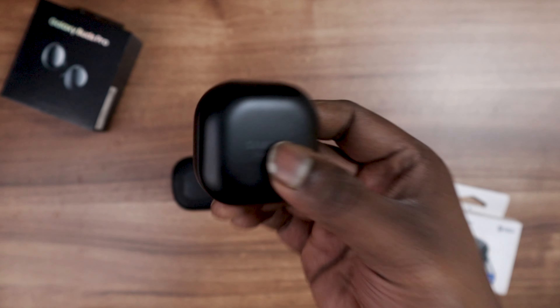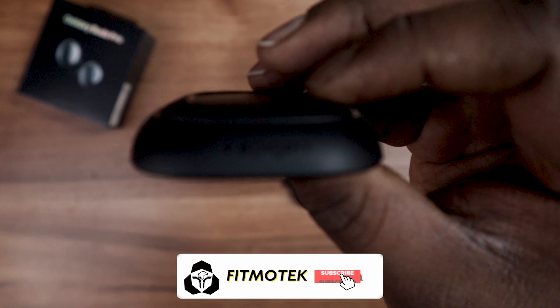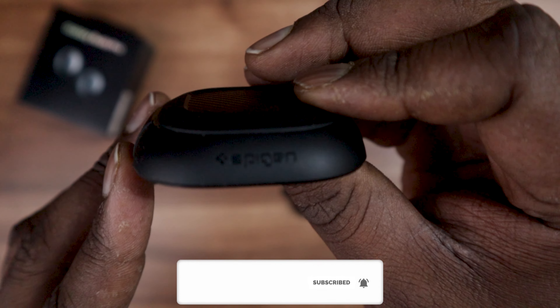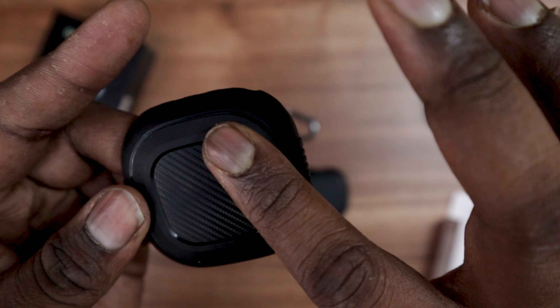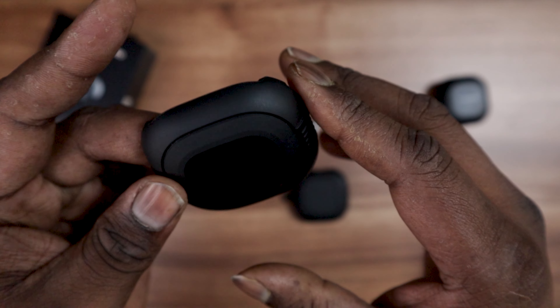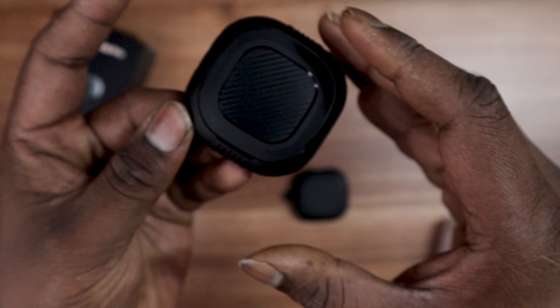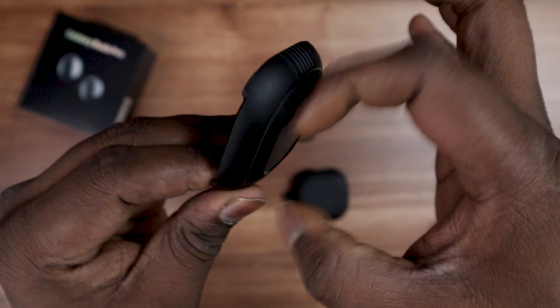On the top you get a matte black finish, the Spygon logo, and you can take a detailed look at it. There's a carbon fiber finish on top — not real carbon fiber, but it gives it a nice stealth look. For gripping reasons, they've given some ridges on the sides.